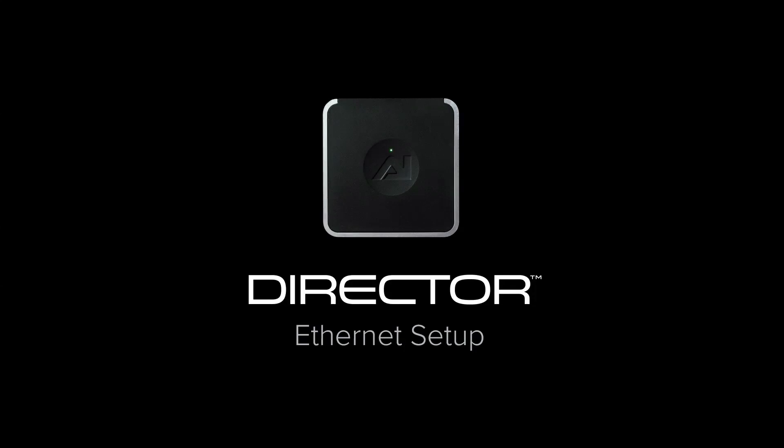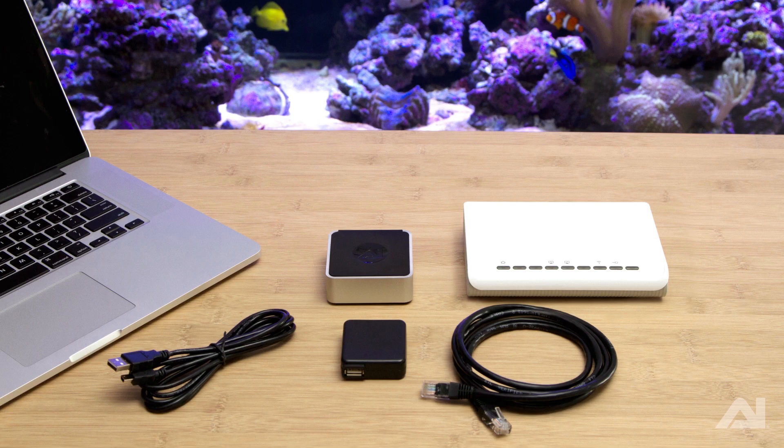Aqua Illumination's Director is the ultimate control platform for your wirelessly enabled AI devices. To set up the Director via Ethernet, you will need the included power cord, power supply, and Director module, in addition to a router, computer, and Ethernet cable.